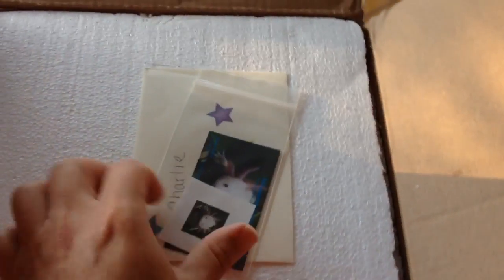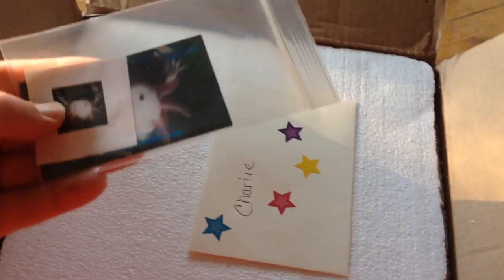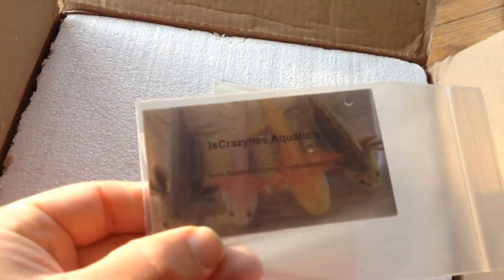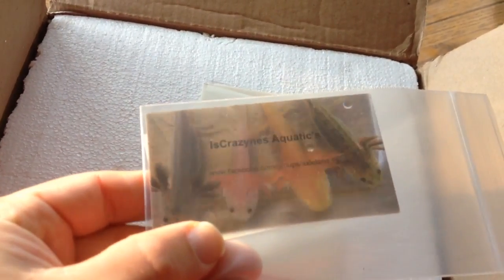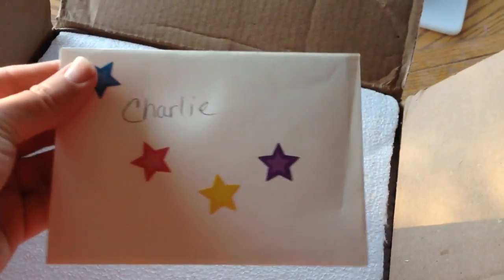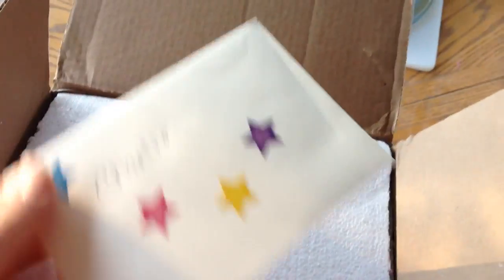Wow, what do we got here? Some stickers and business card of course. I really like the photo on the back — that's a really good color combination. And a card here, so I will look at this right after the video. Thank you, I can't wait to see what you wrote me.